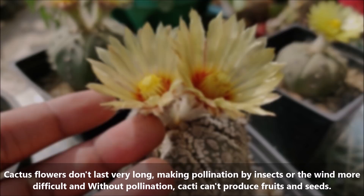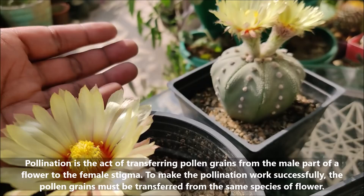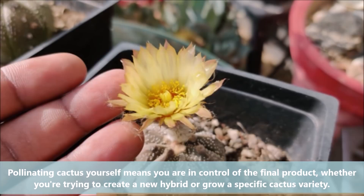Cactus flowers don't last very long, making pollination by insects or the wind more difficult, and without pollination, cacti cannot produce fruits and seeds. Pollination is the act of transferring pollen grains from the male part of the flower to the female stigma. Pollinating cactus yourself means you are in control of the final product, whether you are trying to create a new hybrid or grow a specific cactus variety.